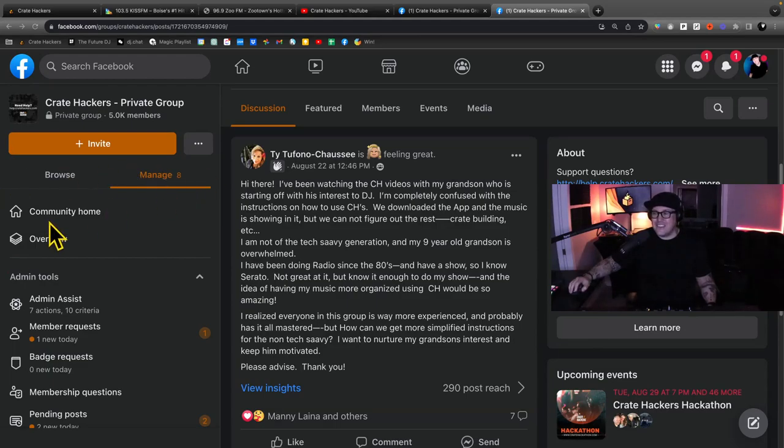She also goes on to say that she's been in radio since the 80s. I'm going to stop down and help a fellow radio vet. Maybe you have yet to download the CrateHackers desktop app yourself — let's go ahead and get started with that.